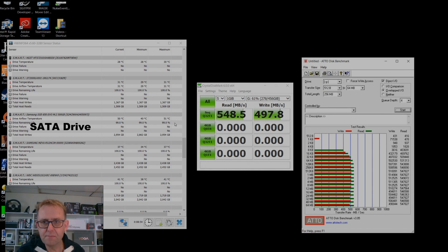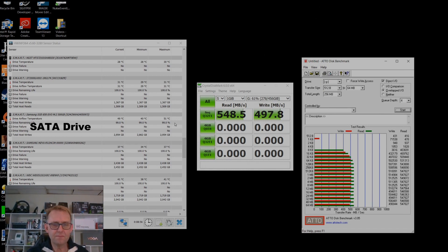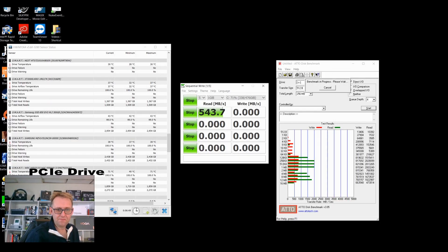To establish a baseline I ran Crystal DiskMark and Atto Benchmark a couple of times on the drives to see what the max temperature is. The SATA drive maxed out at 51 degrees. Running the same test on the PCIe drive, we get a max temperature of 72 degrees.